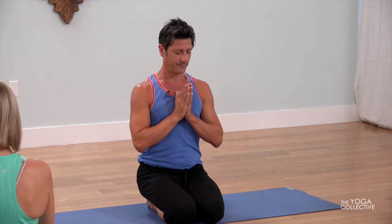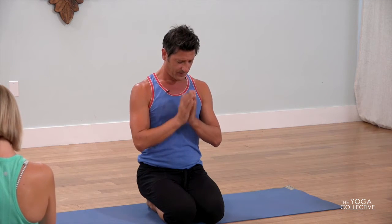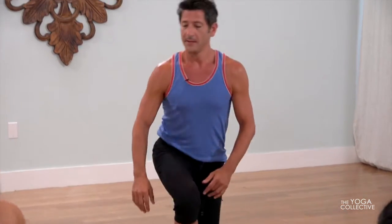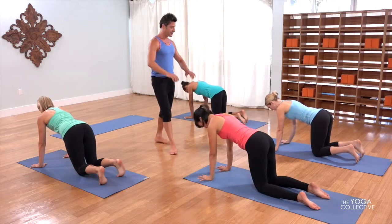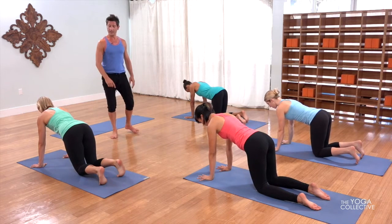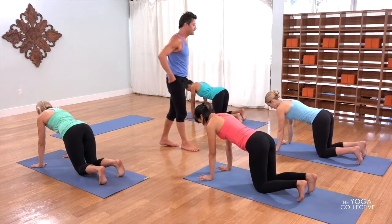Draw your hands to your heart and bow the head. Release the hands. Beautiful. Let's start in tabletop position — hand-shoulder distance, wrist crease parallel to the front of the mat. From here, spread the fingers, place the hand flat, keep the breath flowing. And then when you're ready, slowly tuck the toes and make your way back to downward facing dog.